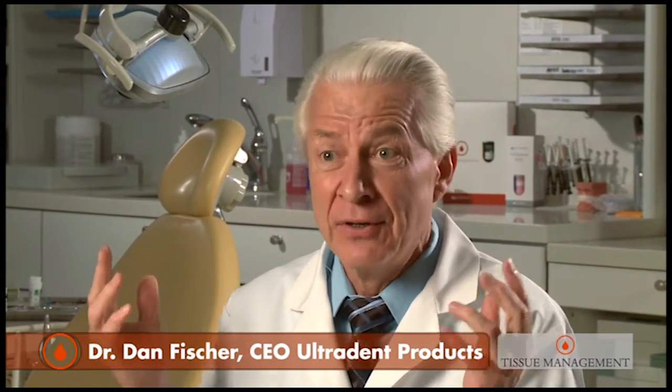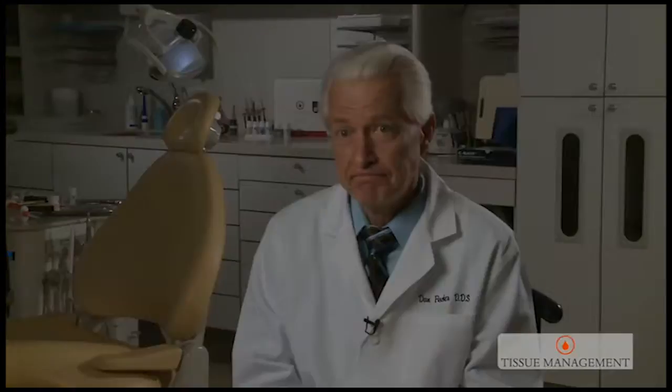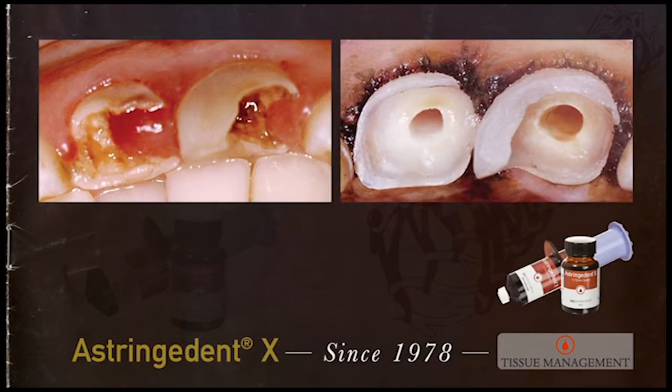Astringent NX. I can stop bleeding on the aorta with Astringent NX — now I'm being facetious, obviously. But as clinicians, we all experience those challenging bleeding patients: the patient who's on blood thinners, the hemophiliac, the patient who's been chewing on a broken loose filling for the last six months — you lift it out and they're bleeding like crazy. We must have agents to address these most challenging of cases.